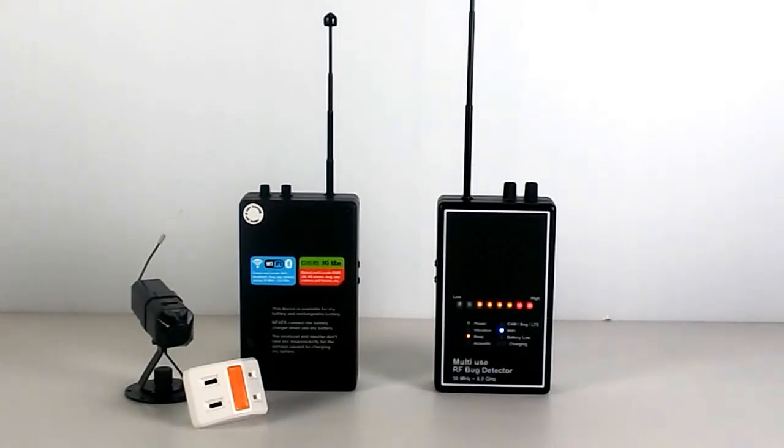The three warning modes include beeping, vibration, and acoustic. This device also has an acoustic display feature. When the device detects a hidden microphone and you switch to acoustic mode, you can hear the audio voice, and the volume controller can adjust the sound.